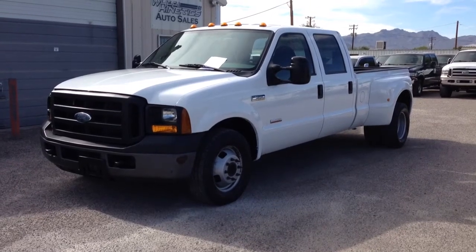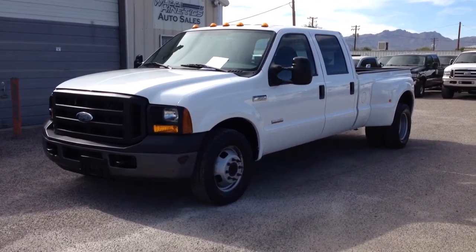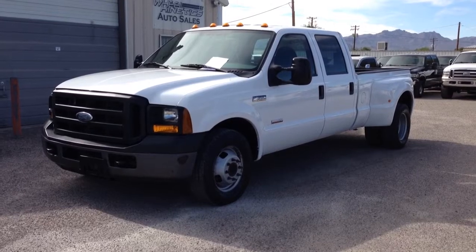This is Roger with Wheel Kinetics in Tucson, Arizona. We're selling this truck as a 2006 Ford F-350 Crew Cab, dual rear wheel.